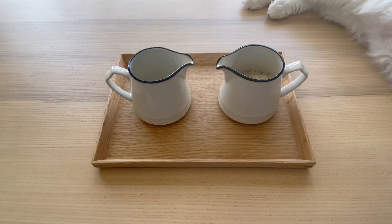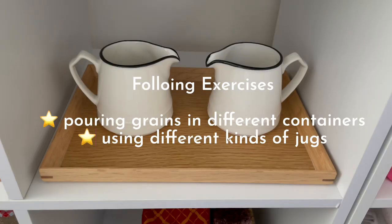Your turn. Pouring exercise 1: pouring grains in different containers. Exercise 2: using different kinds of jugs.